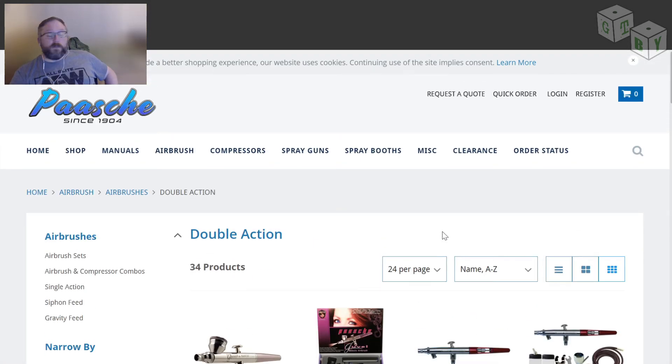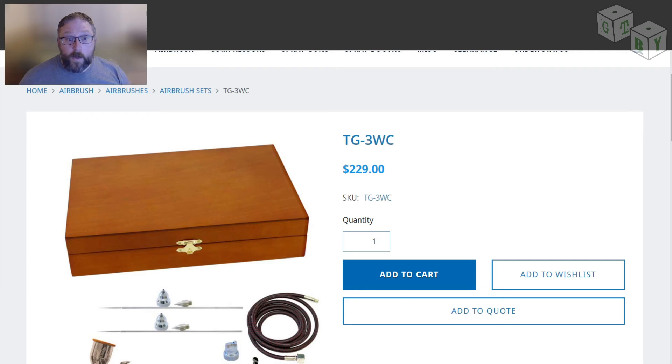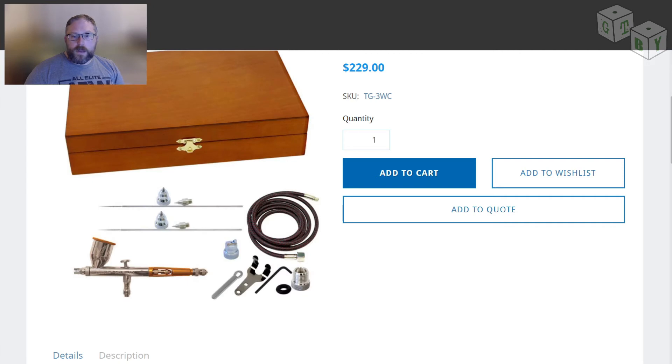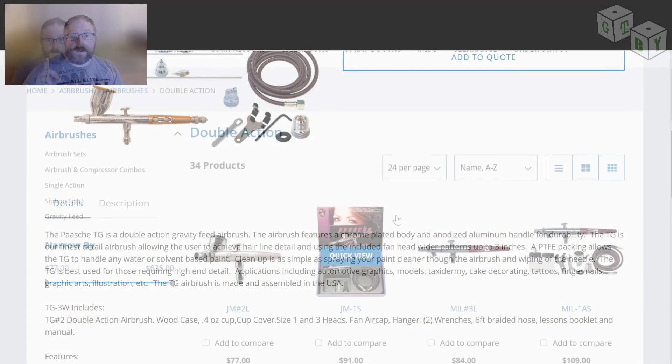Paasche — or however you pronounce that — this is the brand of airbrush that George has. At this point in the video I'm going to edit in me telling you what that is. The brush that George uses is this one right here. He has one of the more expensive kits — one that comes with multiple heads and so forth. It comes with a line and a nice fancy wooden box as opposed to plastic ones. From the conversation I had with George last week, he has pretty much nothing negative to say about this airbrush — he's very very happy with it.